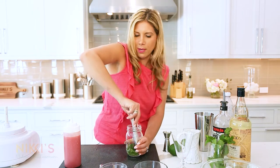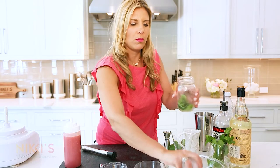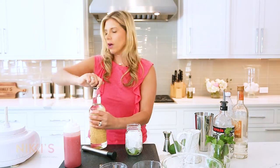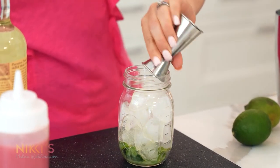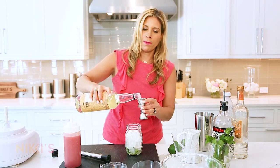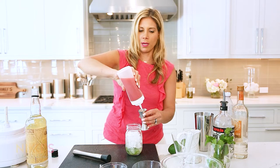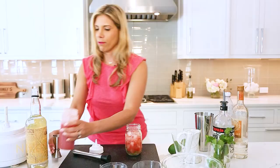When you muddle this, you really get all the aroma of the mint. Push that down, then fill with ice. I'm going to use two ounces of rum — you can use white rum — and one ounce of fresh lime juice. Then we're going to use four ounces of our fresh watermelon juice that we just made, which is so yummy.